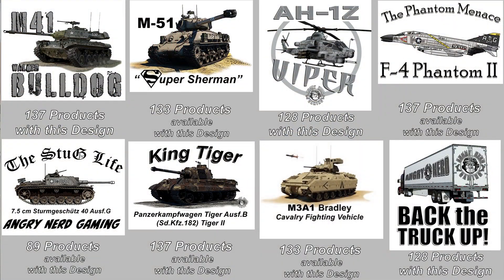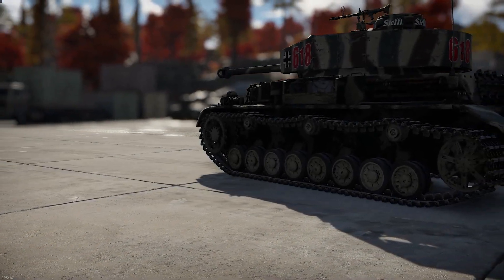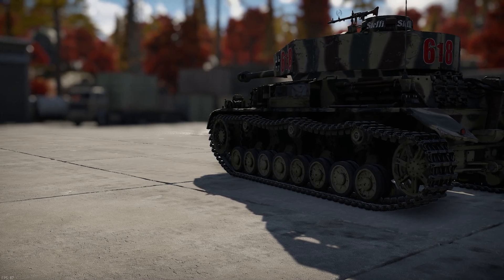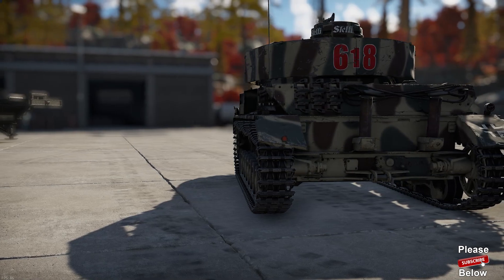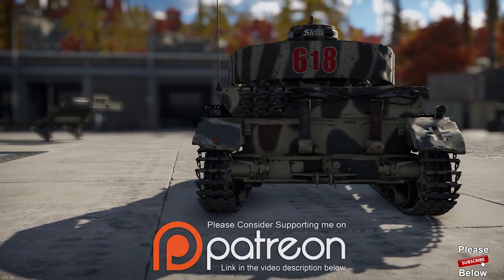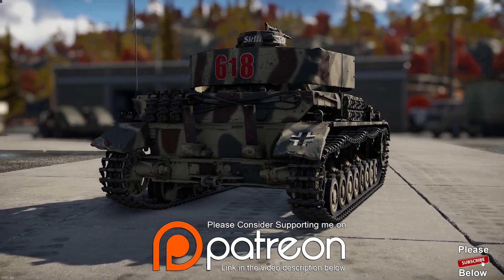Here are eight designs that are available. You can get hundreds of products — hats, hoodies, t-shirts, mugs, cups, pillows, all kinds of stuff. If you're interested, link in the description below. If you liked this video, like it. If you didn't, don't. Subscribe if you would. But as always, thanks for watching, and thanks again to my Patreon supporters — I couldn't do it without you.